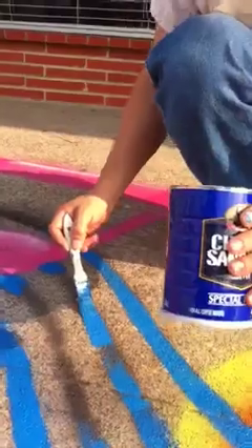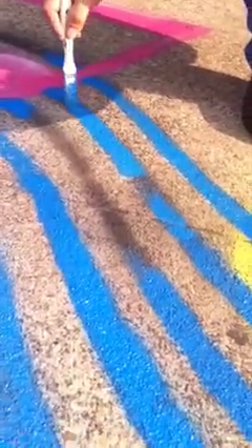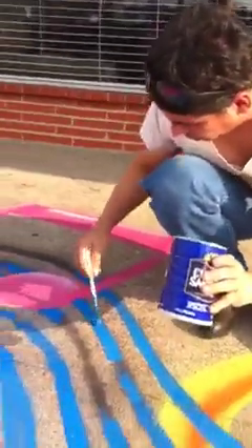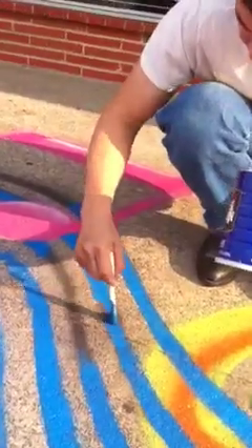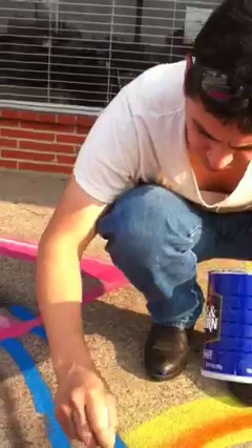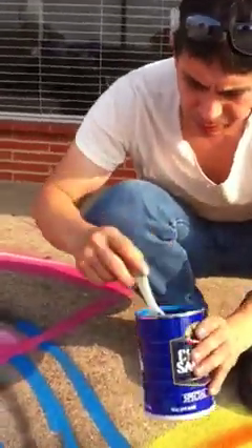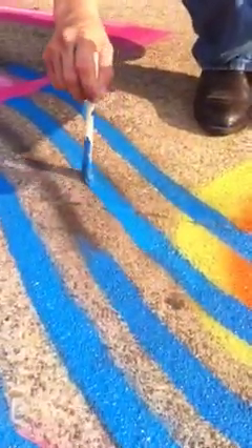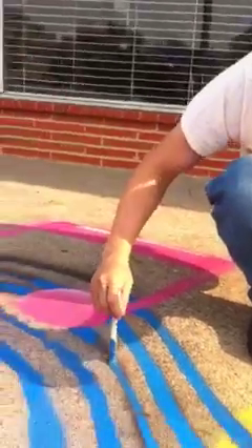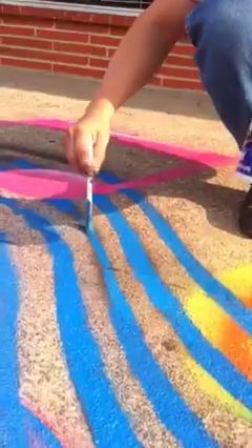You started with stencils that you cut out of — what was that? Just paper. It was like bristle board. So you freehand drew it on bristle board, and then cut out stencils so that you could just get the color in place quickly and easily without thinking about it. So you laid the stencils on the concrete and spray painted them — just to expedite filling up the shapes with the colors, and not really having to think about it.